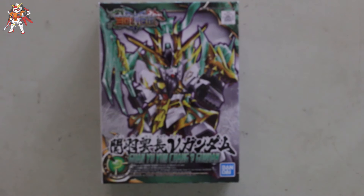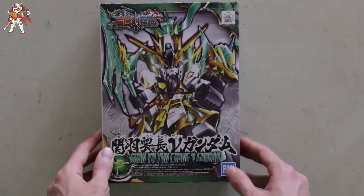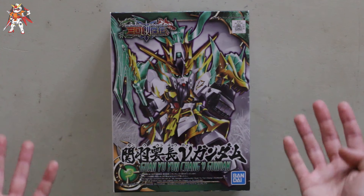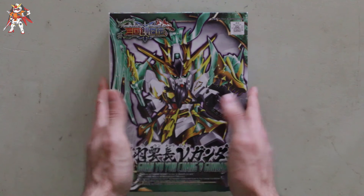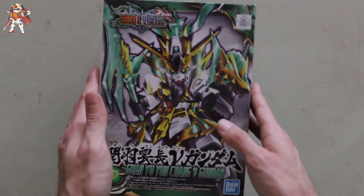This is the Guan Yu Yun Chang New Gundam. This is really nice because it's clear green — it has clear green parts, meanwhile the other two had clear red. So this is definitely a really nice change. Let's go ahead and open this up and take a look at the contents inside.